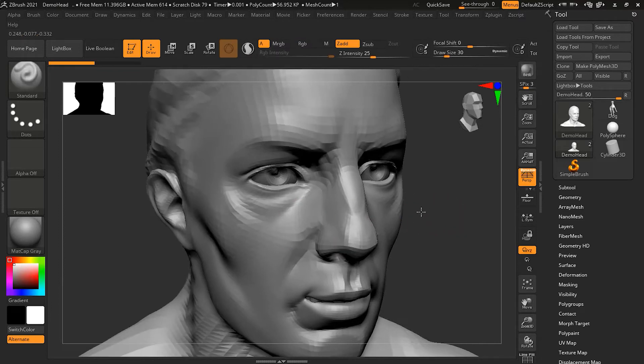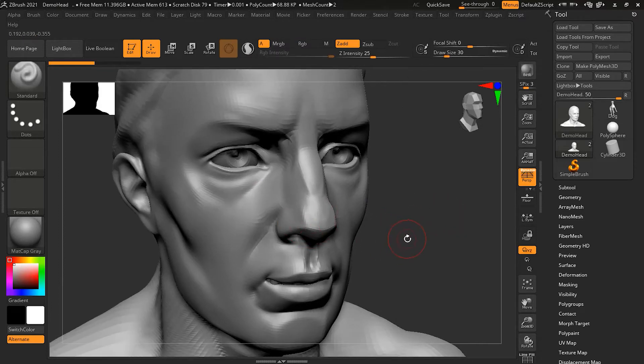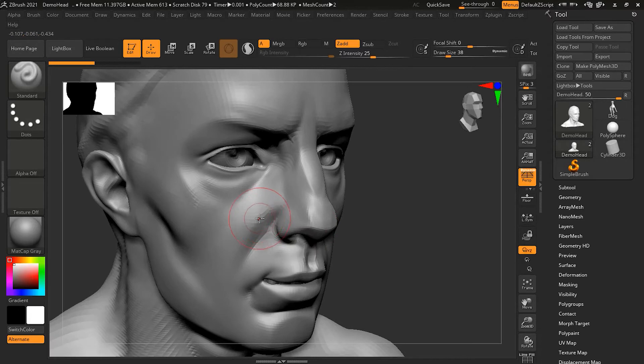Let me make the brush a little bigger. If I press the Shift key — Shift is the hotkey to activate the smooth brush — as soon as I press Shift you can see it will become blue, which means I am in smooth mode. The intensity value has also changed; this intensity is for the smooth brush side, not the regular brush. If I release Shift, it goes back to normal mode.